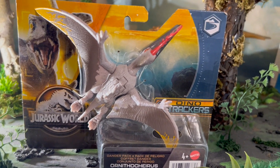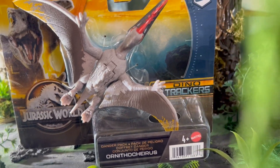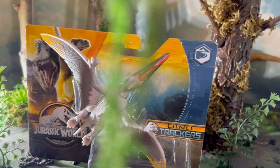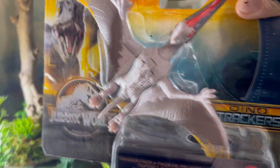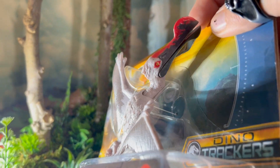What's up everybody, today we're going to be taking a look at this Dino Trackers Ornitha Kairos. I'm going to be getting this guy out of the package and we will be taking a look at this flying reptile. This thing looks pretty cool — kind of reminds me of like a pelican type bird.